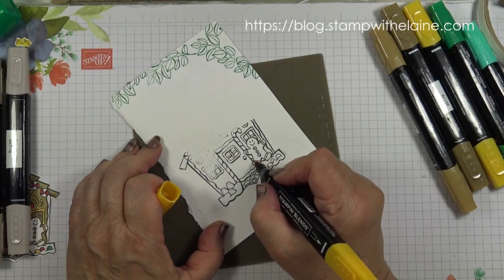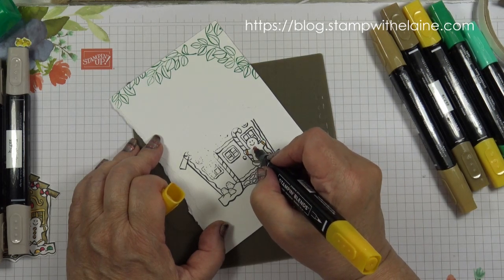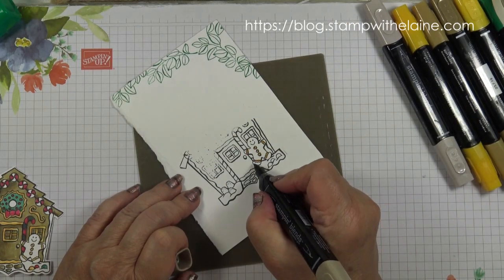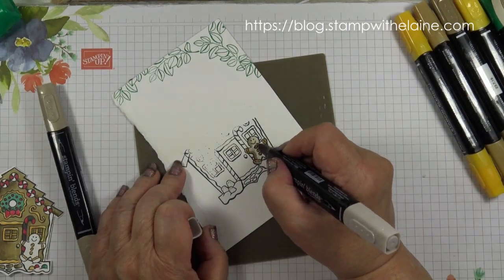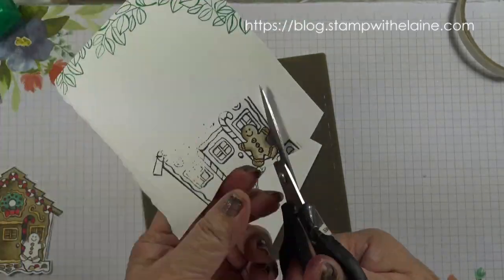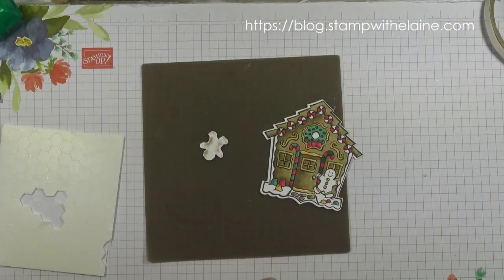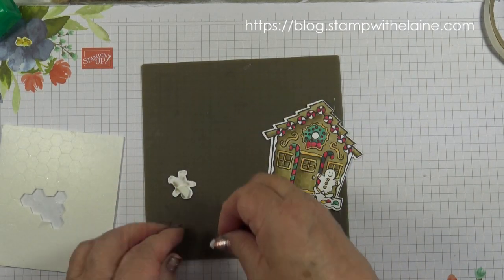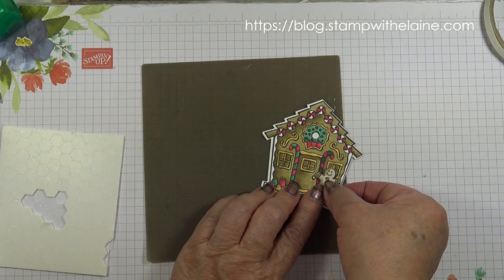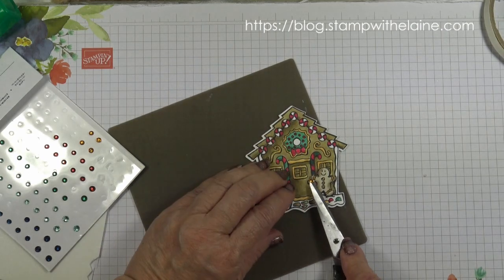The last thing to colour is the little gingerbread man — use dark Mango Melody on his arms and buttons, then switch to Crumb Cake. Then fussy cut the gingerbread man, pop a dimensional on the back, and place it on the house. Get a rhinestone and pop that on the doorknob.